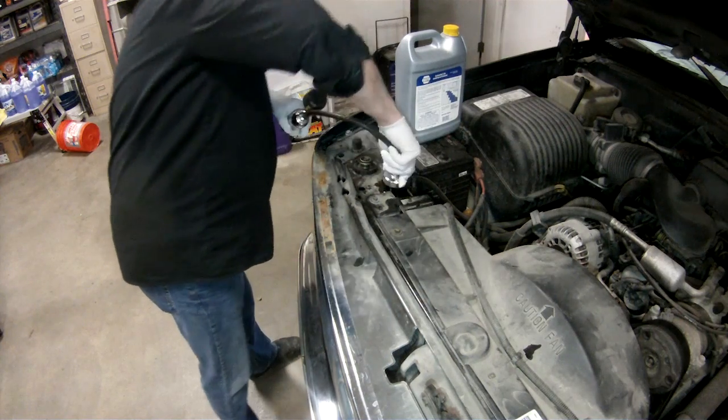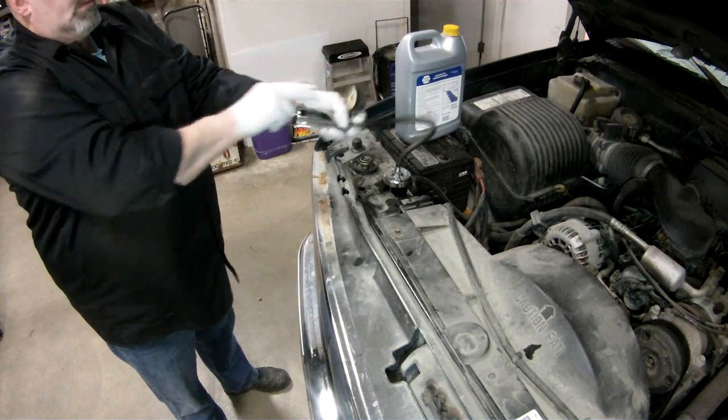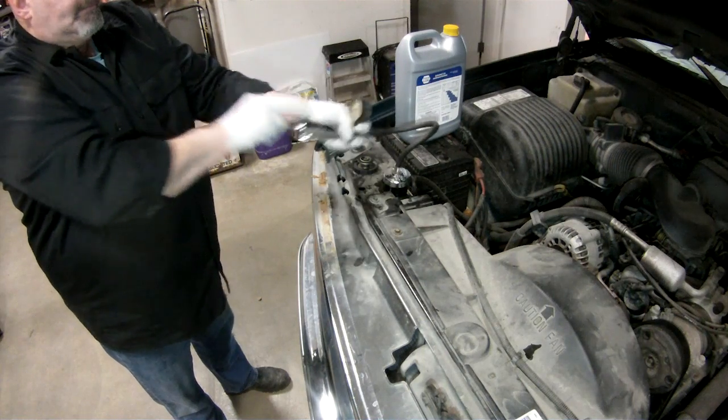I didn't do too much more beyond that — I called the customer and let him know the water pump was leaking and we should replace that and go from there. I gave him a caveat that we needed to do that as a first step, and although it was obvious there had been some overheating going on, we couldn't tell much until we fixed the external leakage. So I did the water pump and refilled the system.